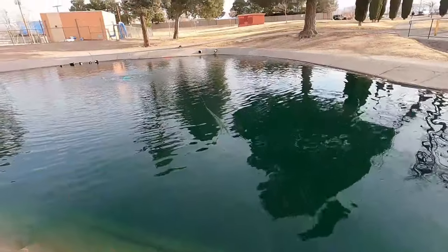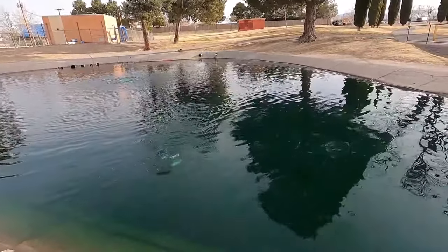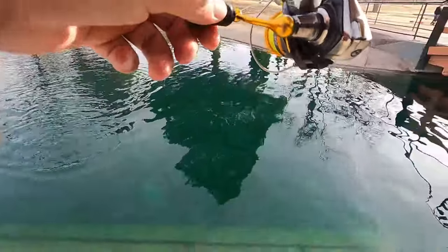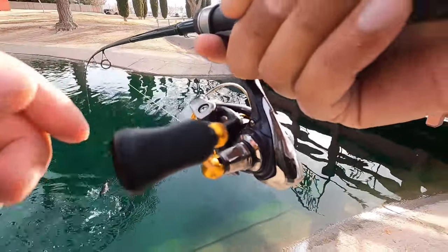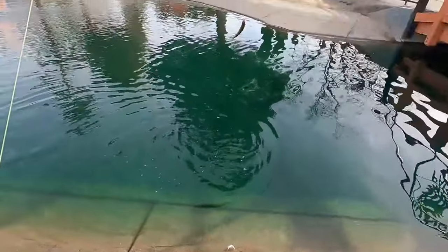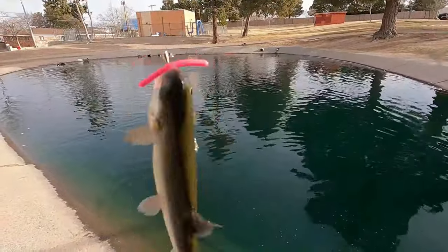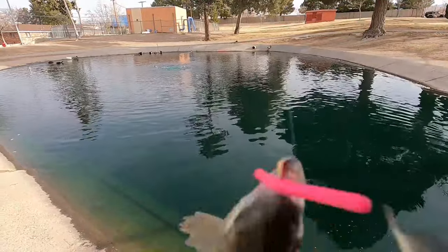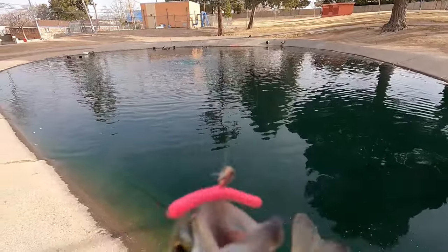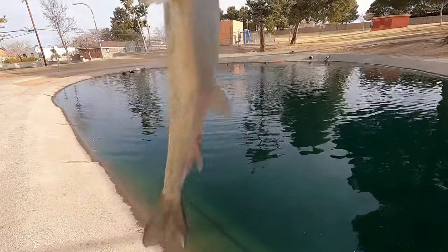There's a bite — we got him! He's a little guy but we got him on the flick shake with the trout worm on it. The jig head is a 1/64-ounce jig head that I got out of a Trout Magnet package.